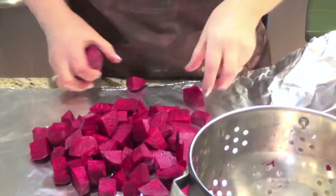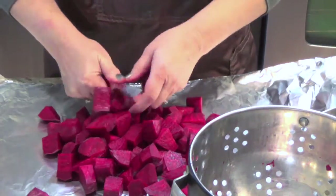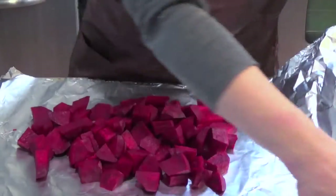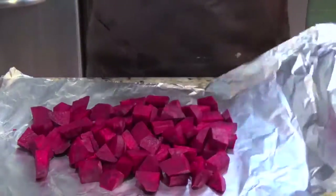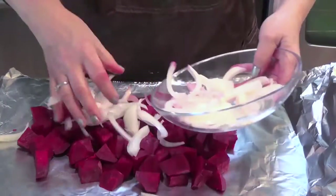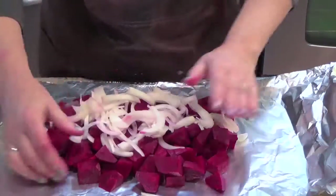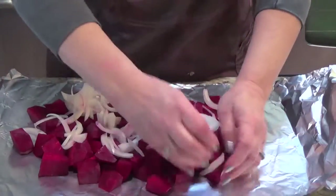Of course I forgot to cut one up. You can make this in the oven too, but I like to do it on the barbecue. Then add the sliced whole onion. As for measurements, it's up to you how much beets you're making.